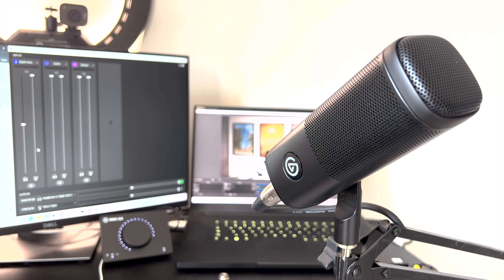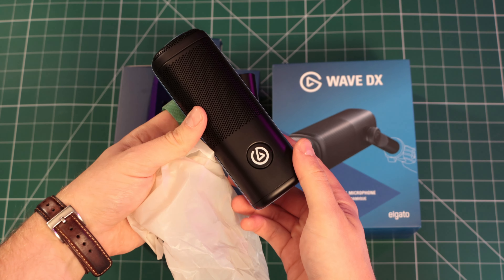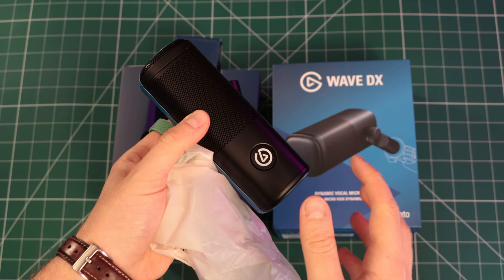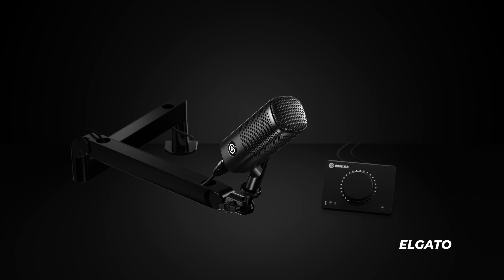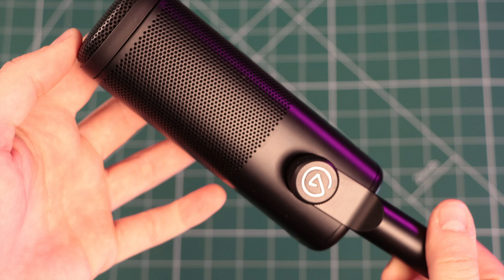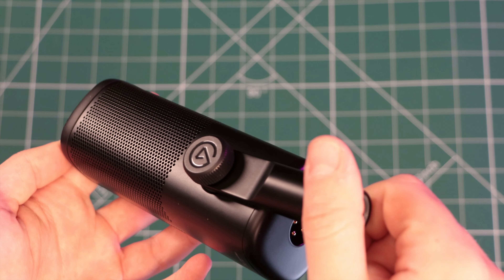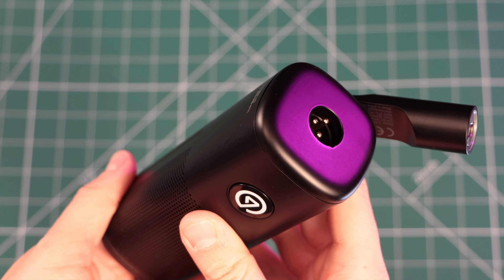Whilst Elgato says that the Wave DX has been designed from the ground up to give you the cleanest, most well-rounded voice possible straight out of the box, the DX does also require some extra purchases to use. Unlike the Wave 3's plug-and-play USB output, the DX is an analogue microphone with an XLR input, and so relies on an audio interface to work properly.